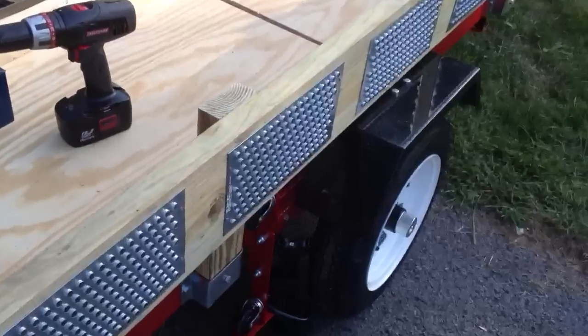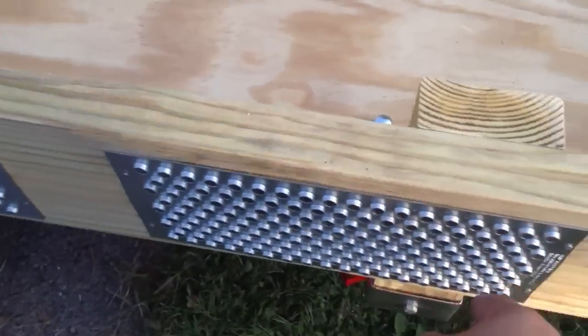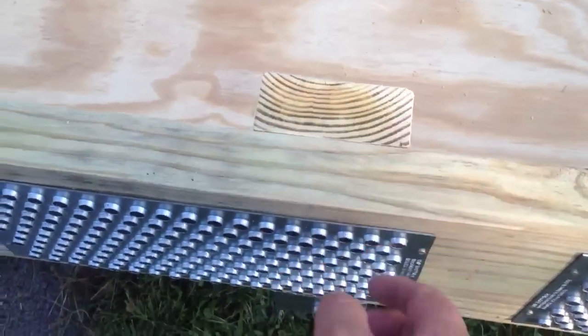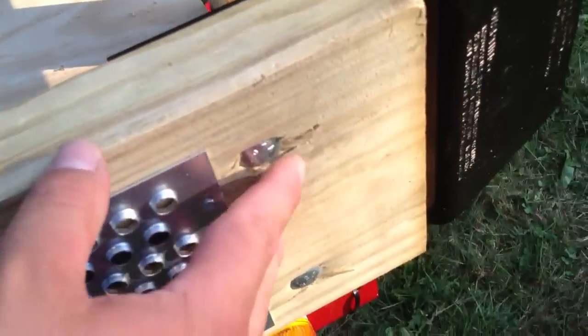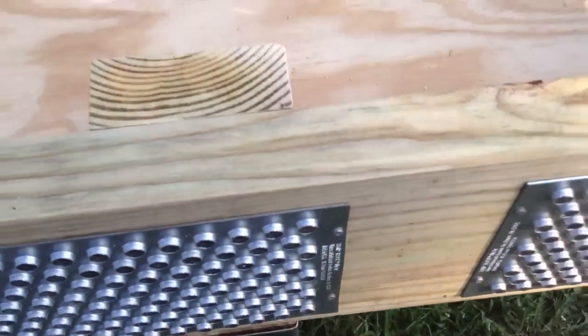I'll leave the screws in there — I don't really care about them. I had these all spaced and did these in the garage. It looks like I'm going to have to take this plate off to do this one. I'm just going to put a carriage bolt in here and sink it. I didn't really want to sink these that much, but I'm going to do that here as well. And then I'm going to put this plate back over it.